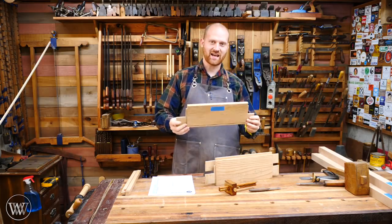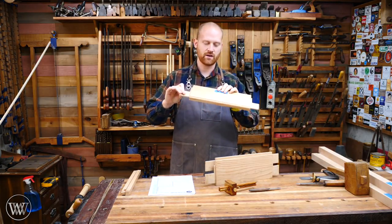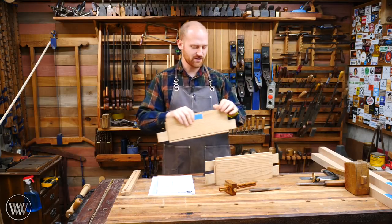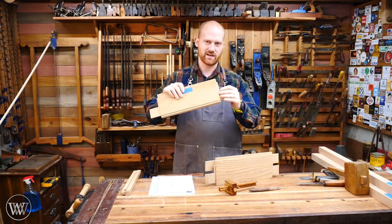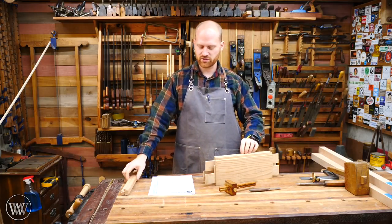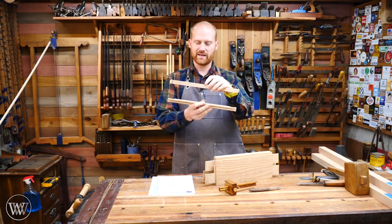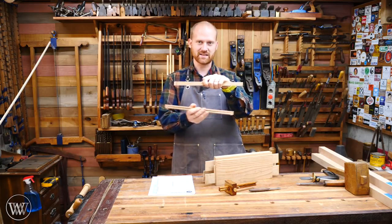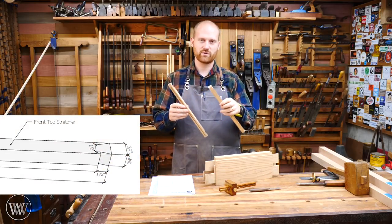Last time we worked on the side and back stretchers, putting the beading on, making the tenon ready to go into the leg. And these three were fairly standard — a lot of people understand the mortise and tenon method. But for the front stretcher, it's actually going to be separated so that a drawer can go in between, yet I still need to connect it into the legs so that the legs don't come apart. So we're going to be doing some dovetail on this and some other mortise and tenon joinery.